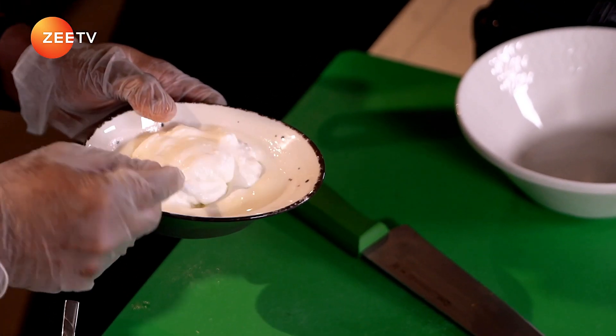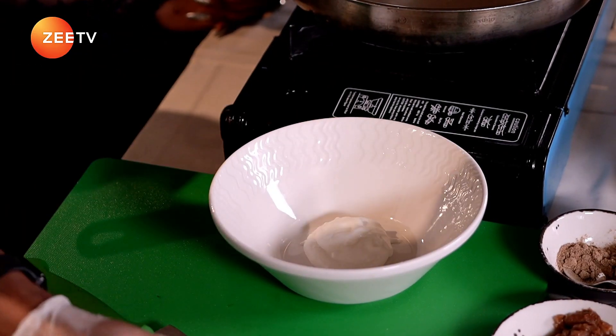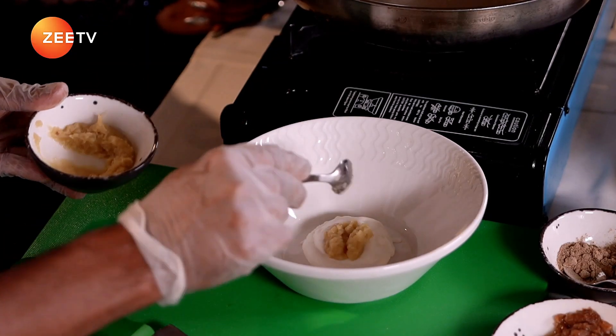So first of all we are going to do the marination for the chicken. I add two good spoons of yogurt inside, and ginger garlic paste — one teaspoon.